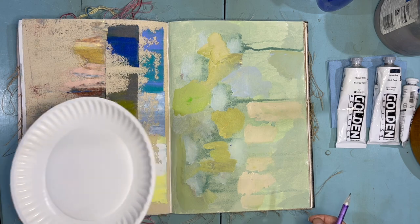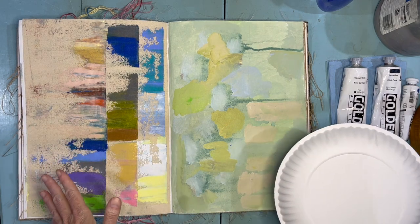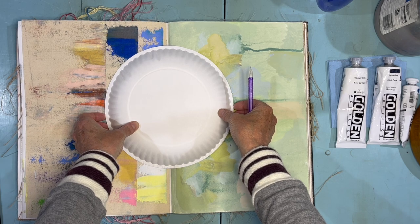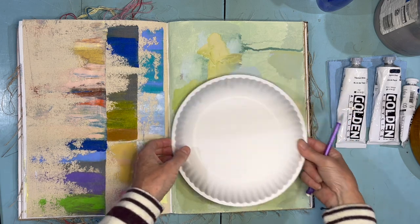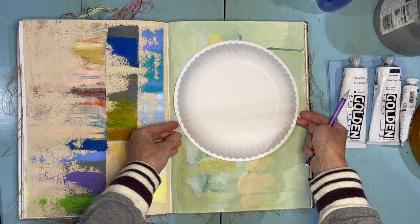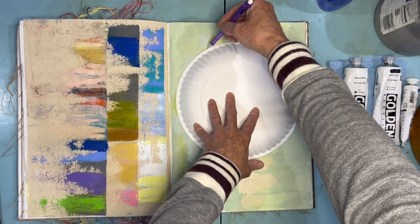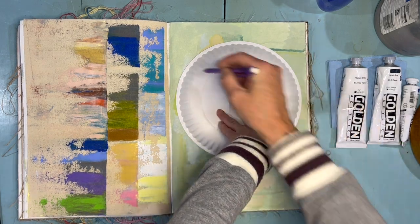Let's get started by putting our circular cyanoscope design down on the page. Think about placement — you could place it so that it bridges a page spread, at the bottom, top, or side. There are different shaped books and different sized circles. I'm going to place mine roughly even on the page and just trace the perimeter of my cyanoscope with my pencil.